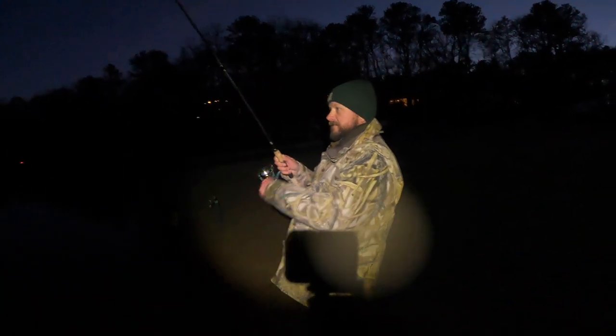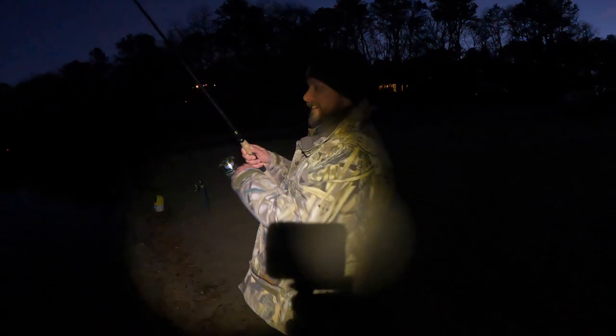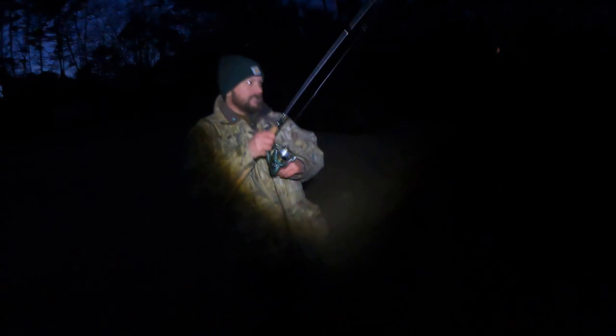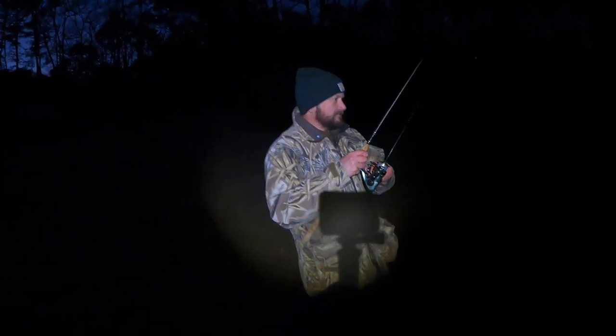I don't know if you can see but Andy's bobber's getting a little love out there — see that little red thing? A little bump, a little bump — oh, going down, he's down, someone's taking it. Got him, got him! Andy's on — good fight, good fight.